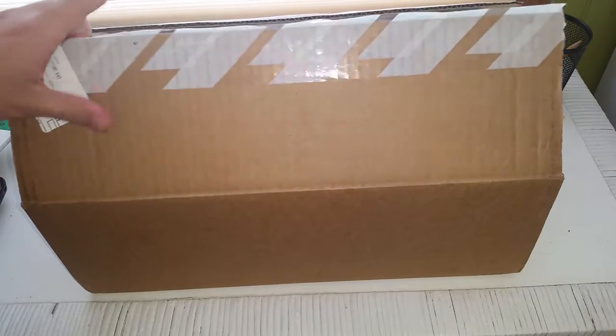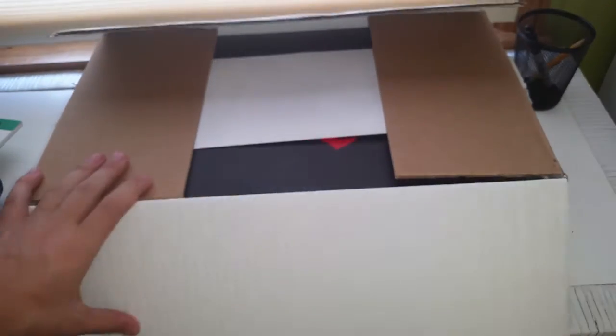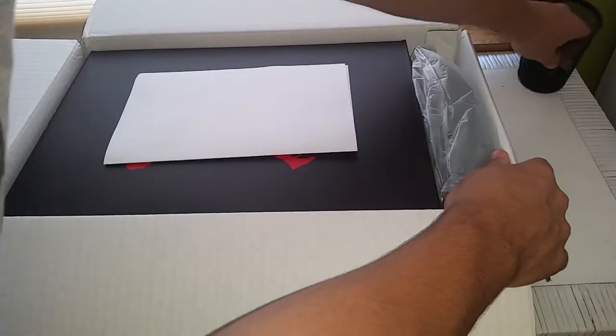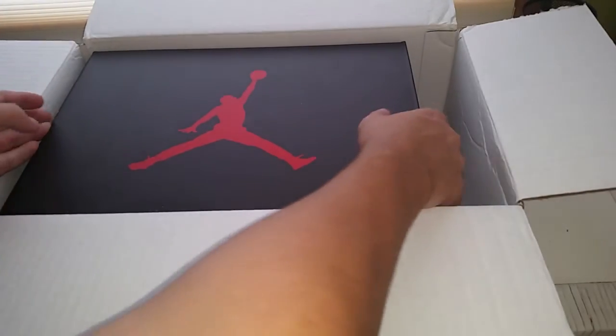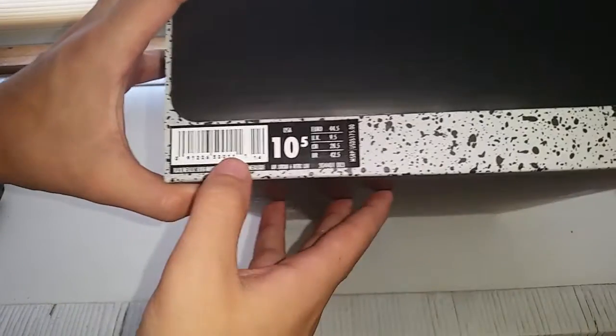What's up guys, BS Kicks here. Today we have an unboxing from Nike.com. I already opened it but I didn't look at anything yet, so let's get into it. Here we just got the receipt invoice — Air Jordan limited edition — and here's the Jordan box obviously.